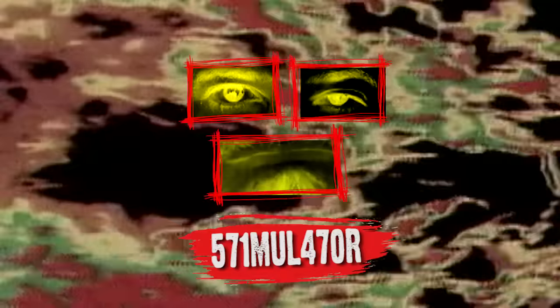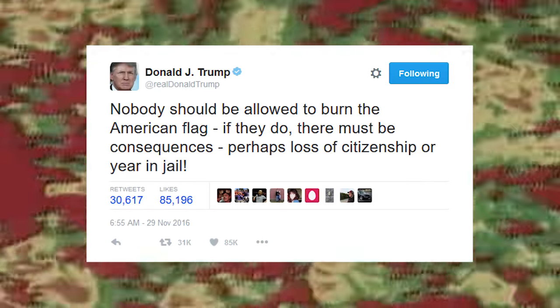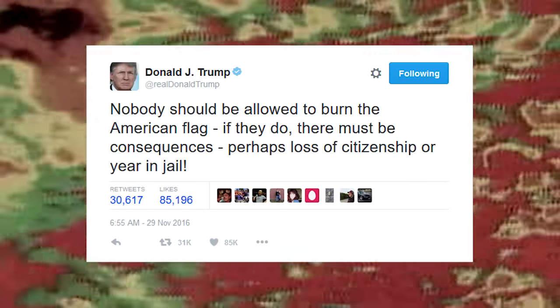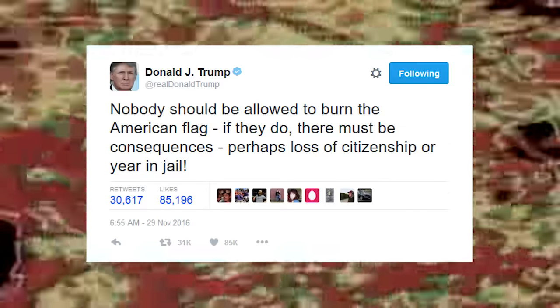Today at 6:55 a.m. — that's early — the orange one declared on Twitter: 'Nobody should be allowed to burn the American flag. If they do, there must be consequences. Perhaps loss of citizenship or a year in jail.'